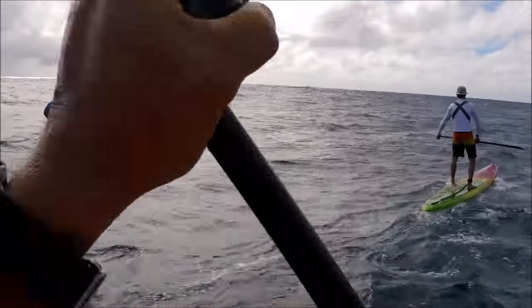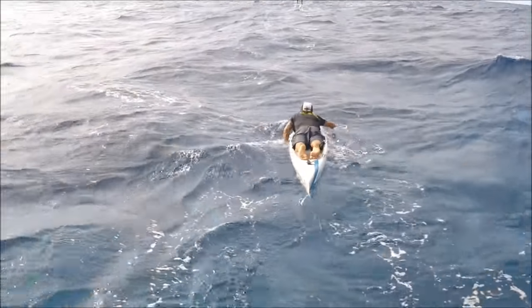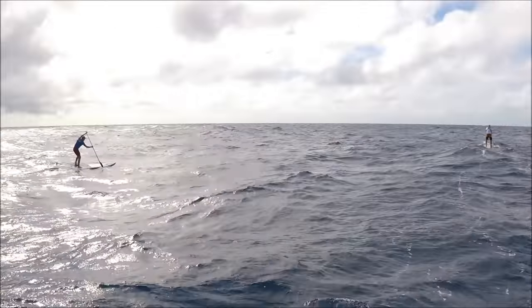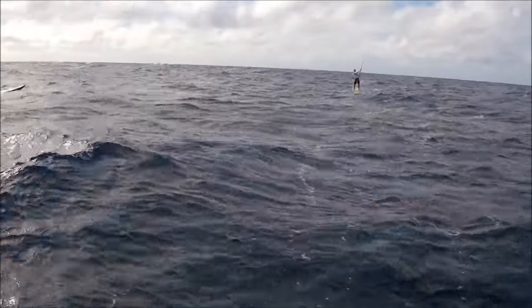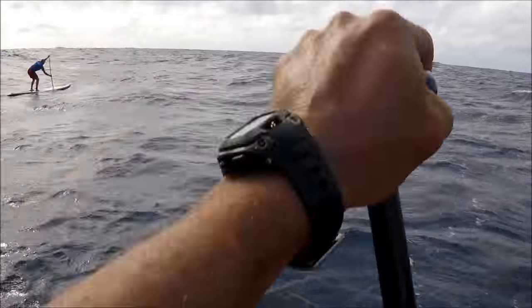Sure. I'm filming this video with the Session 5, the new GoPro — it's a really nice camera, I got it from Robert at Blue Planet. Here you see our friend Mike Abbott on a prone board, and then we're all on bump riders. Rob's on a 27, Tyler's on a 28, and I'm on a 30-inch wide bump rider.